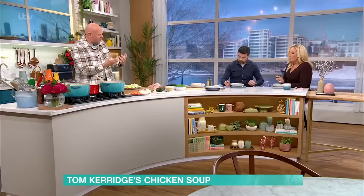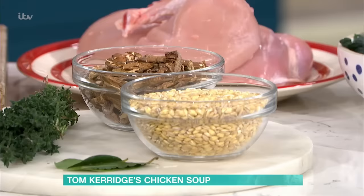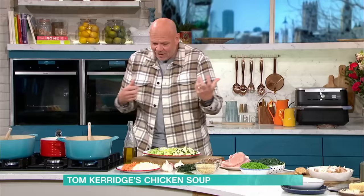You're going to use pearl barley in it. Now, pearl barley puffs up, it cooks, it's rich, it's wholesome, it's hearty, it's really filling, it's delicious. You could do pasta if you wanted to — those little bits of pasta 20 minutes before the end, that would work really nicely.